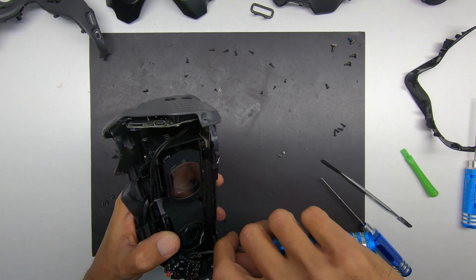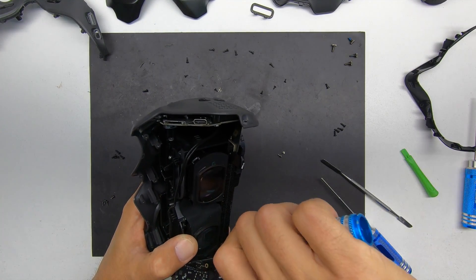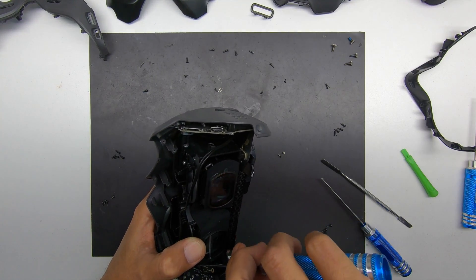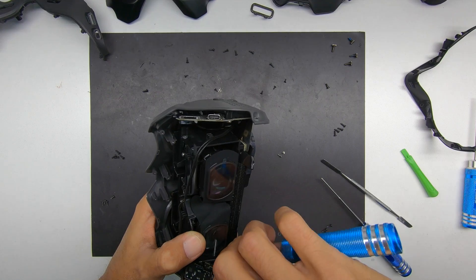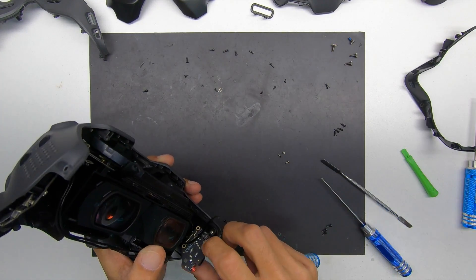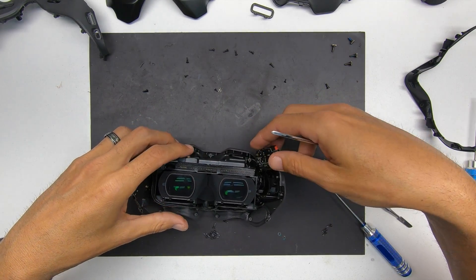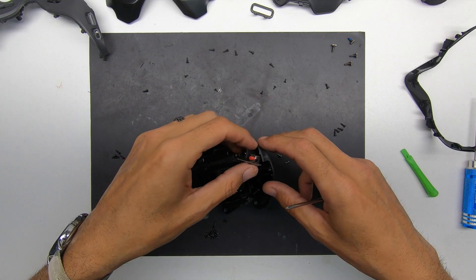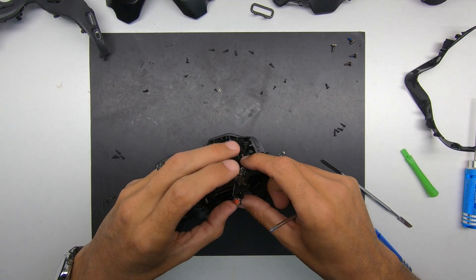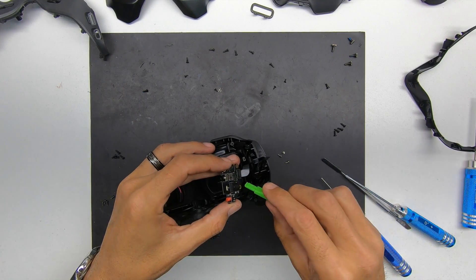I'm removing the side piece where you hook up power and your video and audio connections. Again, be very careful because it does have another flex cable that will have to disconnect — make sure we do not damage it.